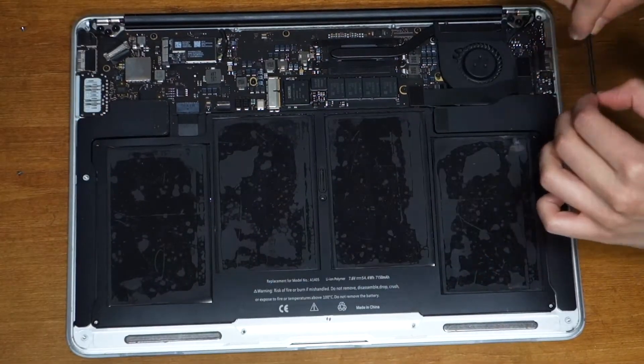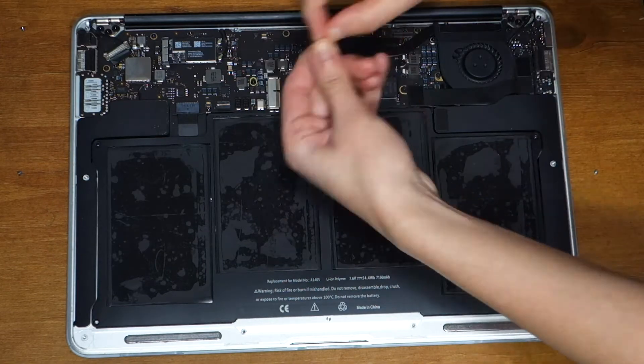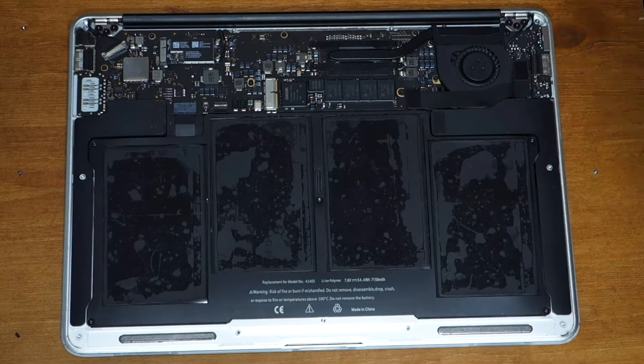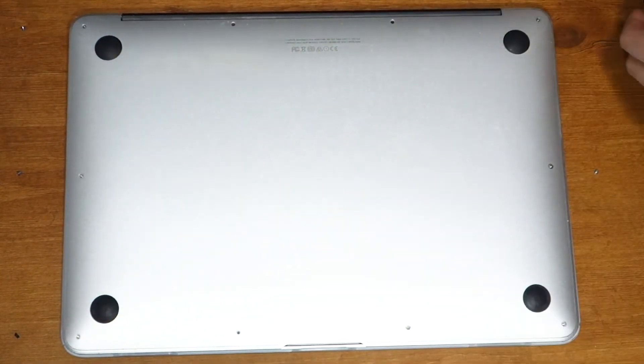Put back all of the battery screws. The two bottom screws should be smaller than the rest. Take the lower case and place it back on top, then put back all 10 screws.